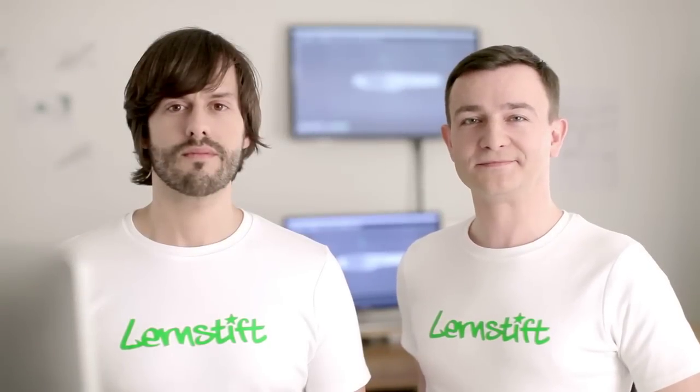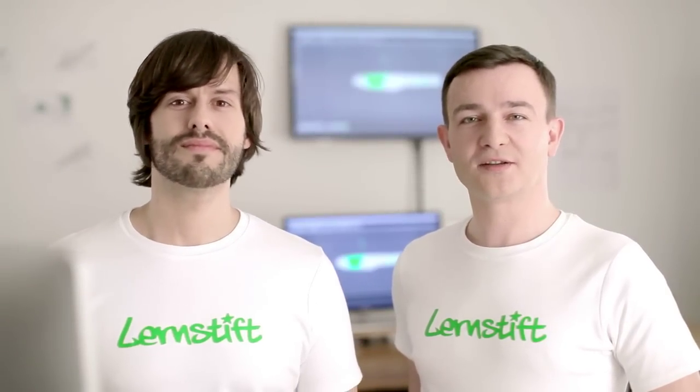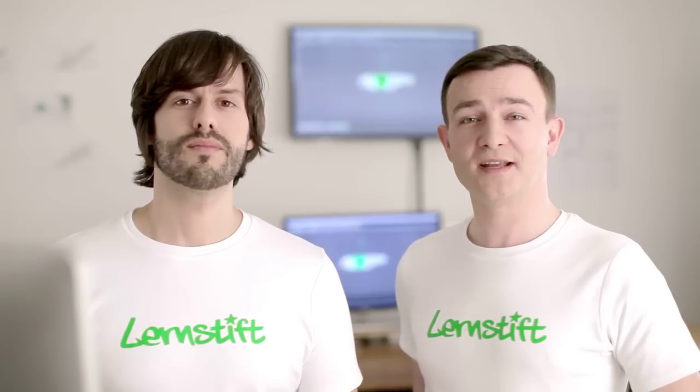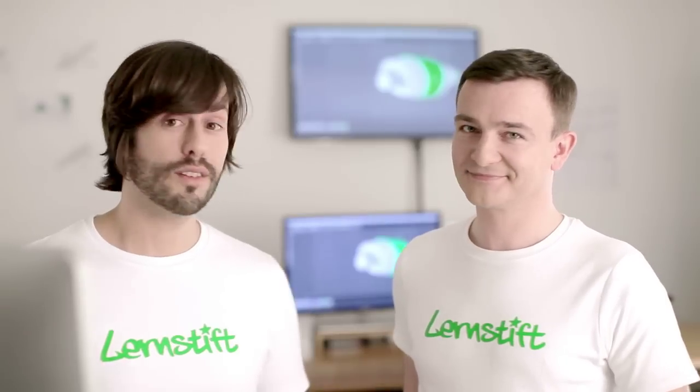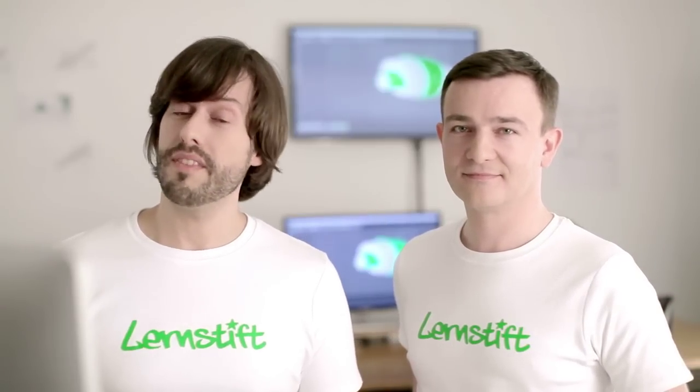Hi there, my name is Falk. And I'm Daniel. We are the creators of Lernstift, the pen that vibrates when you make a mistake. To make the idea and the technology behind it real and tangible for you, we've made this video.